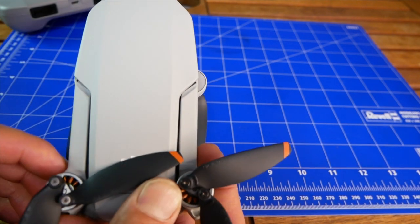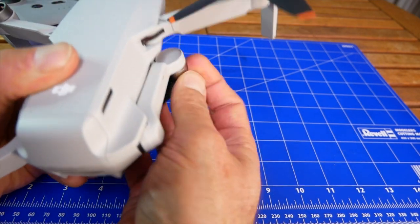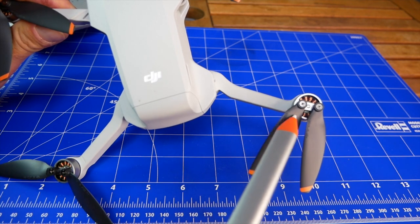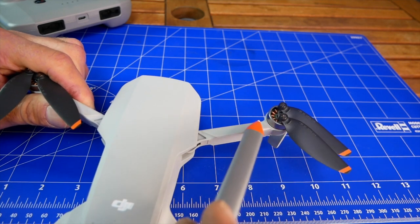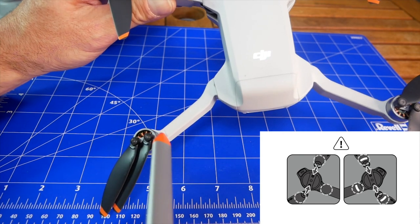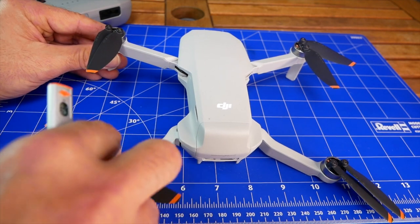We have foldable arms — a left one and a right one — and the rear ones fold with a turn, so we need to turn to unfold the arms. It's important to check before installation that you have the right set of propellers and where the mark is. The stripe is on the front right arm and on the rear left arm, and the same mark is on the propeller. So this propeller rotates counterclockwise.